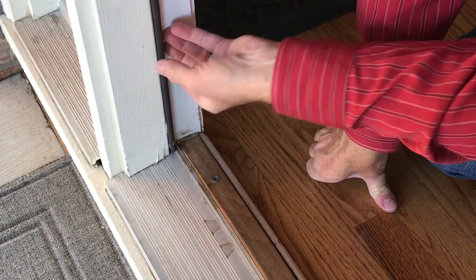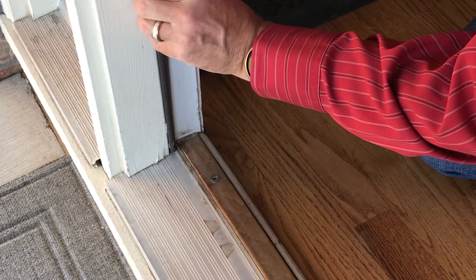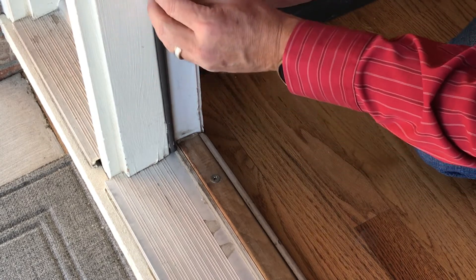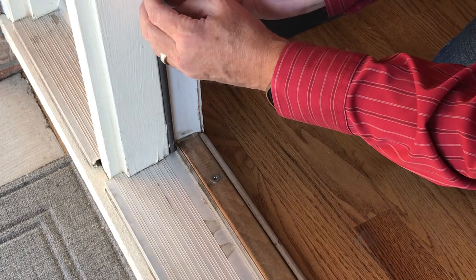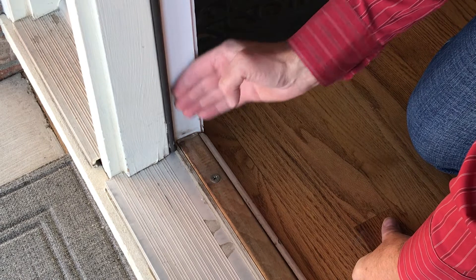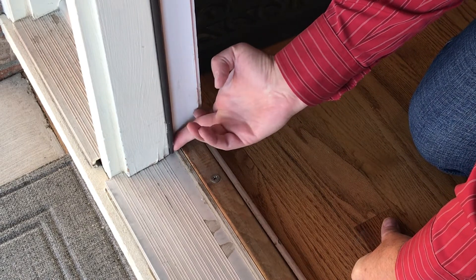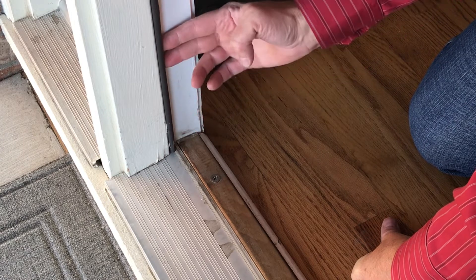First, this is a foam weather stripping, and you can see that it's intended to fold back on itself and create a cushion for that door to block the air from coming through. This is so compressed - it's probably ten years old. Look at that, there's not even any foam in there at all. It's so compressed that it's not doing its job anymore.